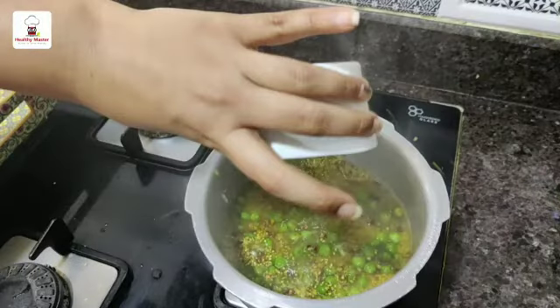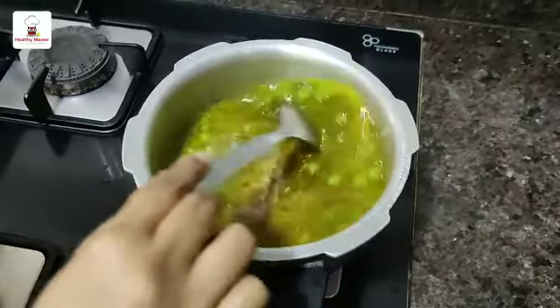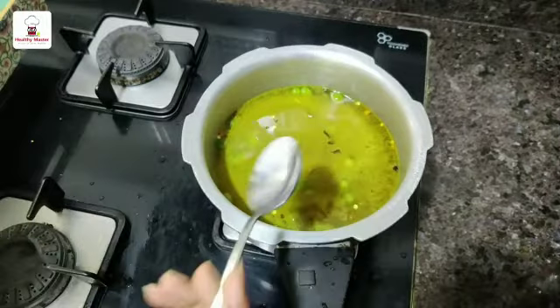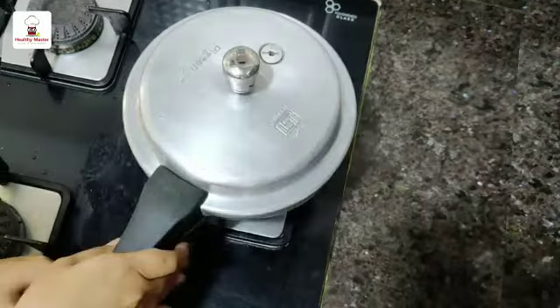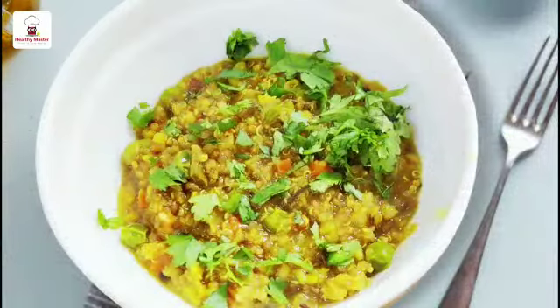Now add the Healthy Master quinoa mix to it and add 3 cups of water. The ratio is 1 to 3 — 1 cup of quinoa mix for 3 cups of water. Mix all together well. You can add salt if required, but note that this masala also already contains salt. Now put on the lid and let 3 whistles come.